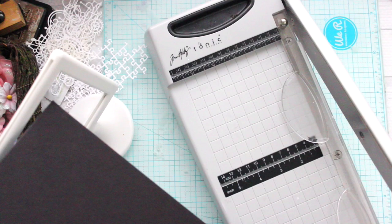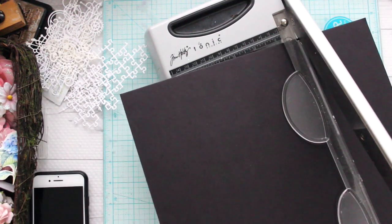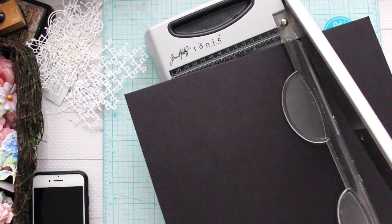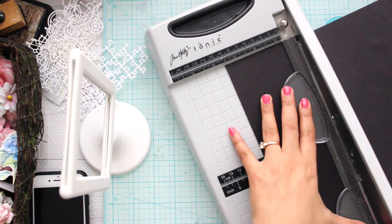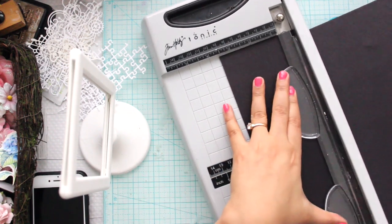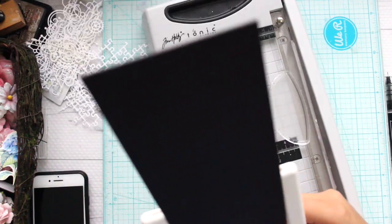The frames I'm using here are from IKEA and they are one dollar frames. In India, if you want, you can use any kind of frame — it doesn't need to be the one with a stand, but the stand one looks better. You can use any kind of frame; I'll just give you a whole idea of how I'm making it.